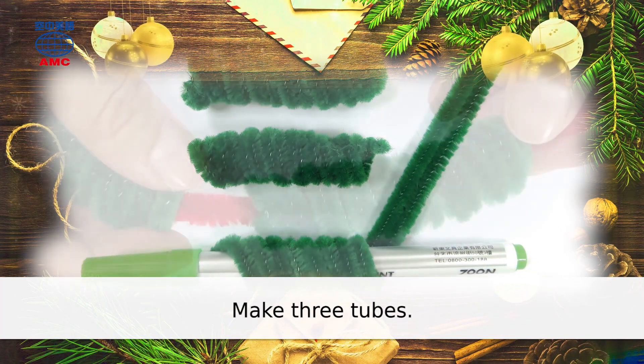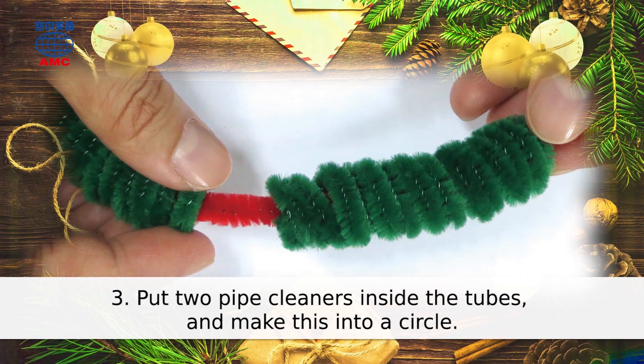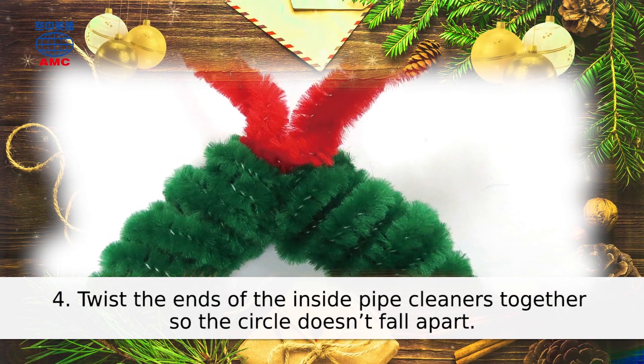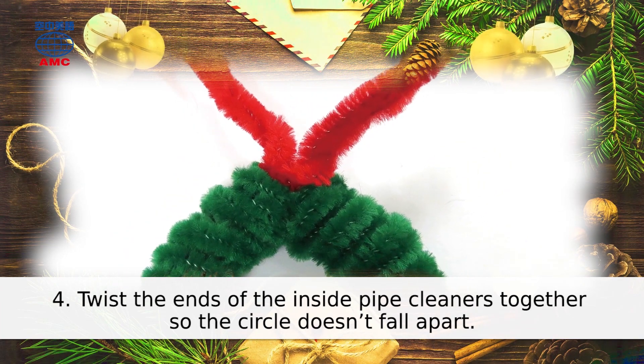Make three tubes. 3. Put two pipe cleaners inside the tubes and make this into a circle. Twist the ends of the inside pipe cleaners together so the circle doesn't fall apart.